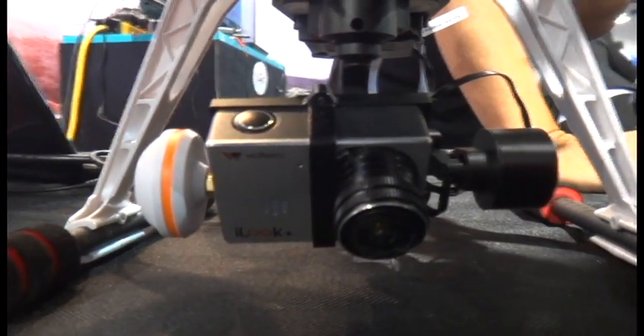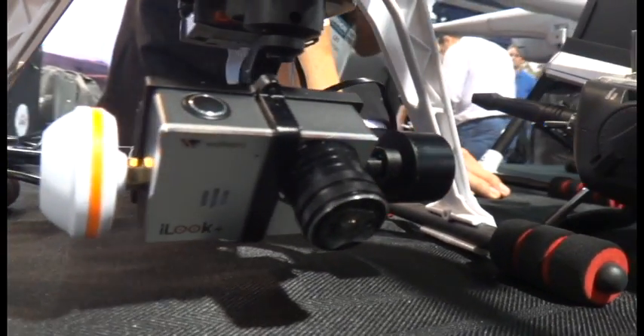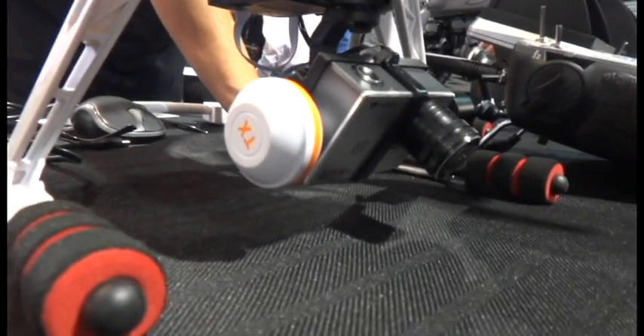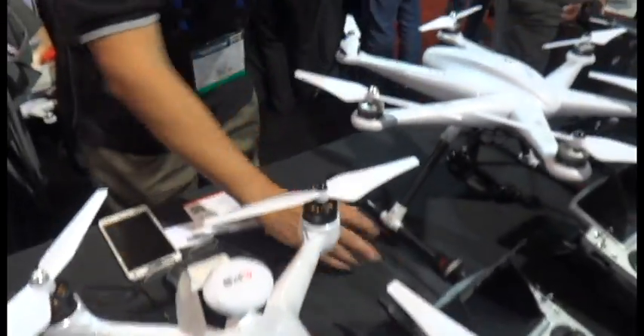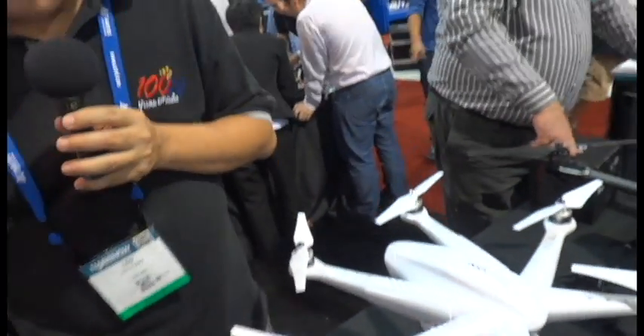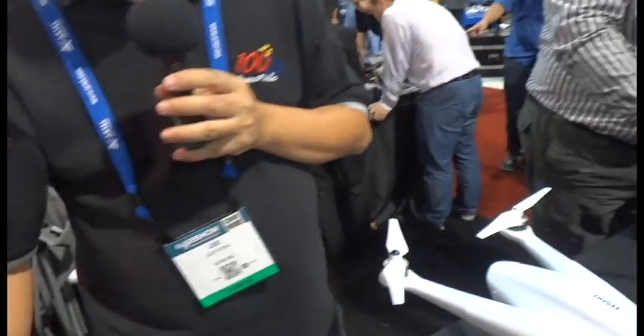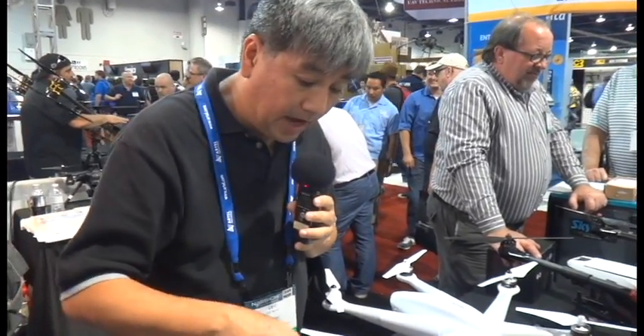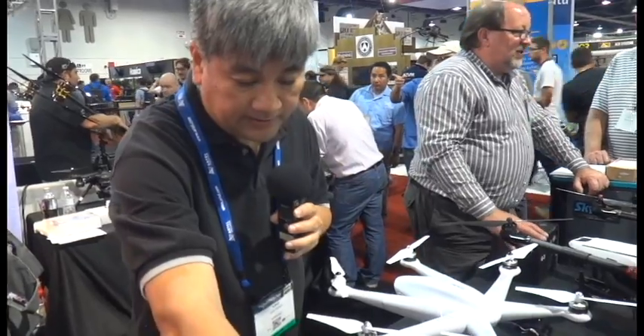You can use a GoPro as well as a proprietary camera called the iLook+. Our models are designed to carry the GoPro as standard, so you can carry the GoPro for 4K Ultra HD filming. This package starts at about $999 and goes up to about $1,500 depending on whether you pick a GoPro package or the integrated camera option.